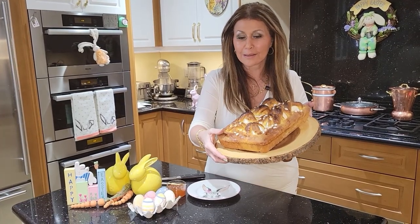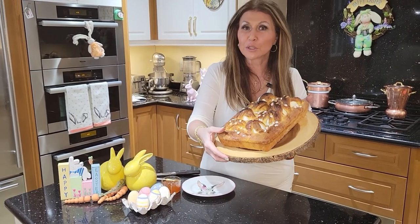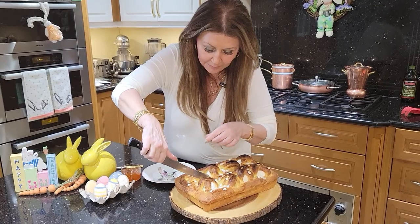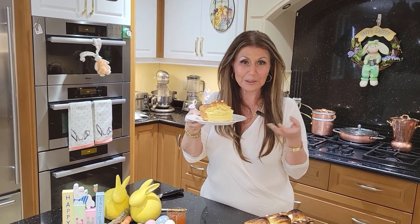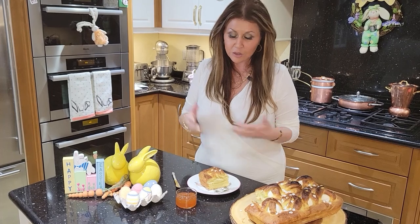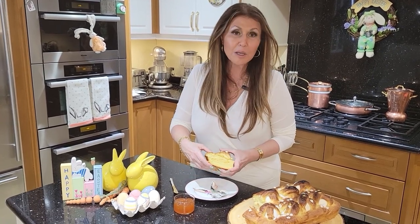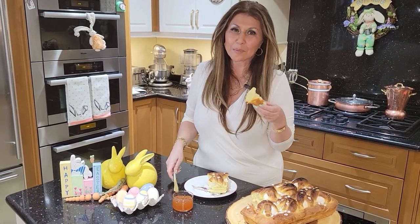How gorgeous is this on Easter morning, or for brunch, or even on your dessert table? Beautiful. So I'm just going to cut — each egg is a serving piece. Every time I've seen this wonderful sweet bread, it's always served with apricot jam. There's no rule, but that's how I'm going to be serving it. If there's another jam that you like, of course you can use that, but I'm going to stick to tradition and taste it with apricot jam.